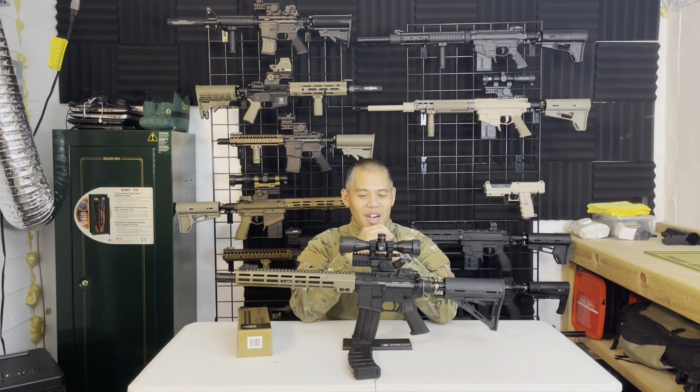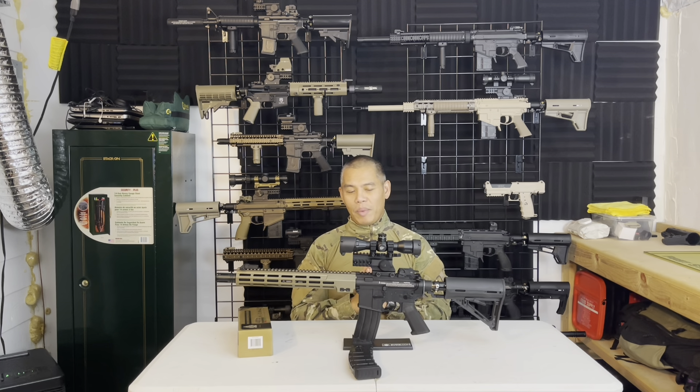Speaking of markers, I have this scope mounted on our new MR URGI M4 marker. I'll be shooting a full review on it at a later date, but this is one of our newest markers we're going to be offering. It looks really clean — it comes with the new M-LOK style hand guard that everybody's transitioning to, and the scope looks really good on it.